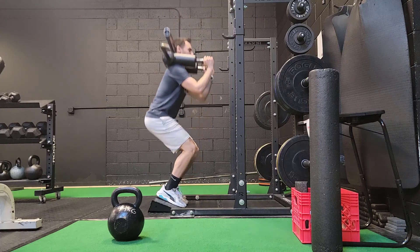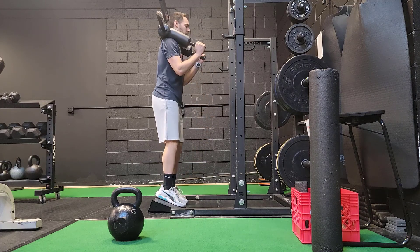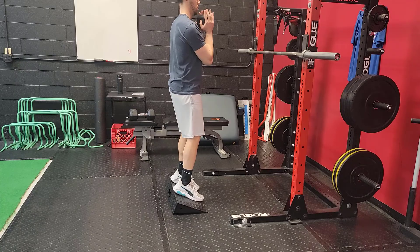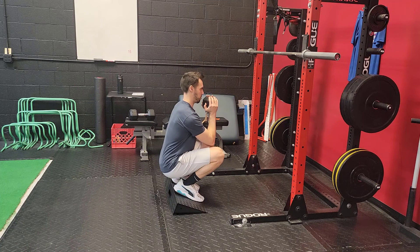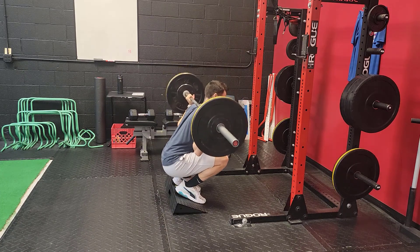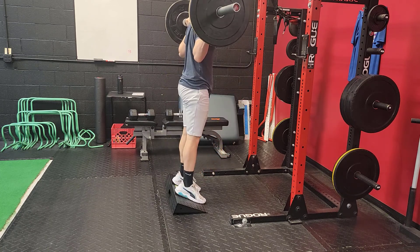Once you're able to achieve full depth with a little bit of weight as a counterbalance, then you start progressively loading heavier and heavier — meaning you might get to the point where you're using a 30-pound dumbbell at the chest, a 40-pound dumbbell, a 50-pound dumbbell. If you get to 50 pounds with the dumbbell, you might as well start going to a barbell, in which case you can choose a front rack or a back rack position.